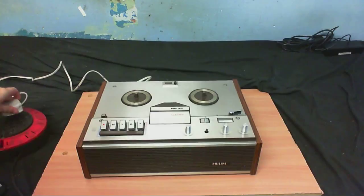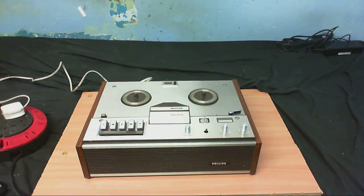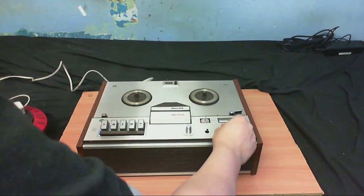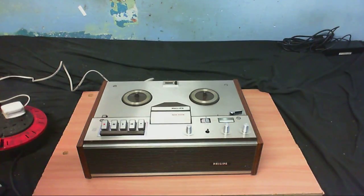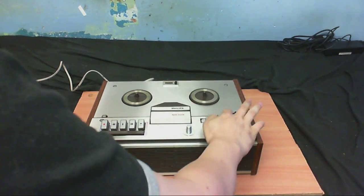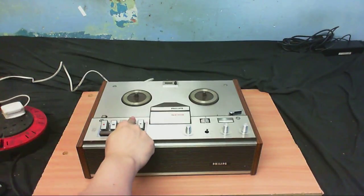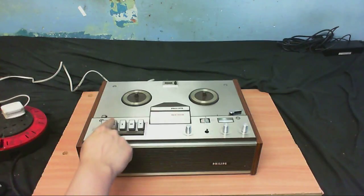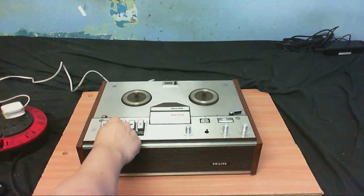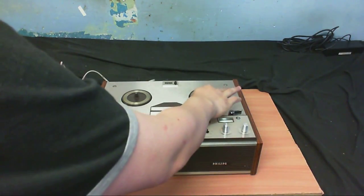I'll just plug this in over here. Hopefully nothing will go boom or release the magic smoke. I'm sure we're going to have a few scratchy pots that need to be dealt with. The level meter's lit up and I can hear the motor running, so we know that works. Let's just see if we get any action. Fast forward works. Rewind works. The spindle seems to be spinning as well, but that's probably just a friction clutch.